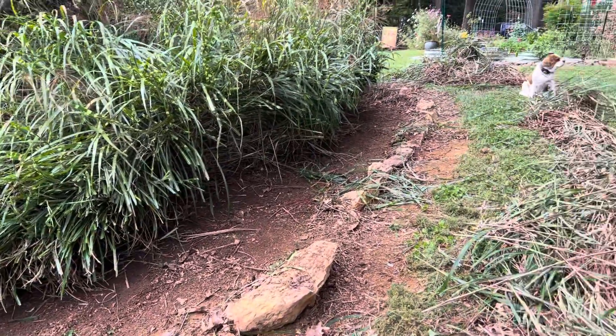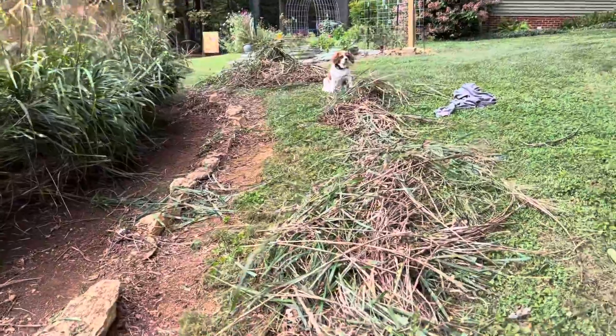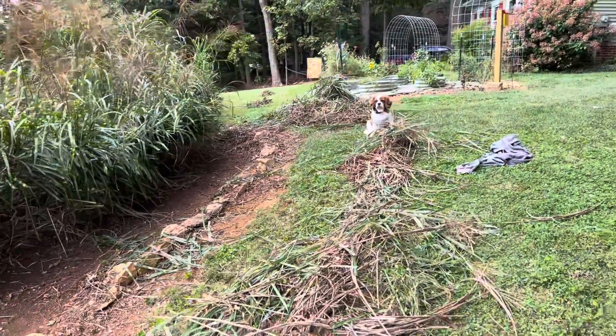So yeah, this is a large task. We're going around the whole entire bed.